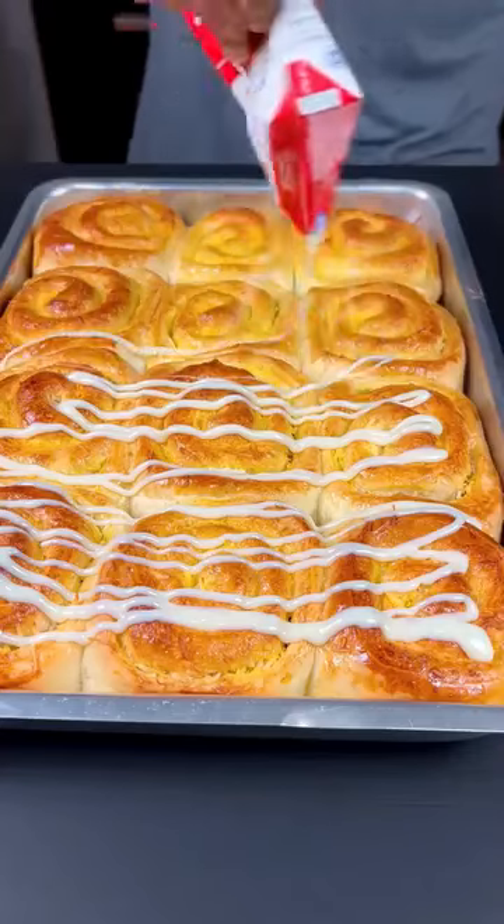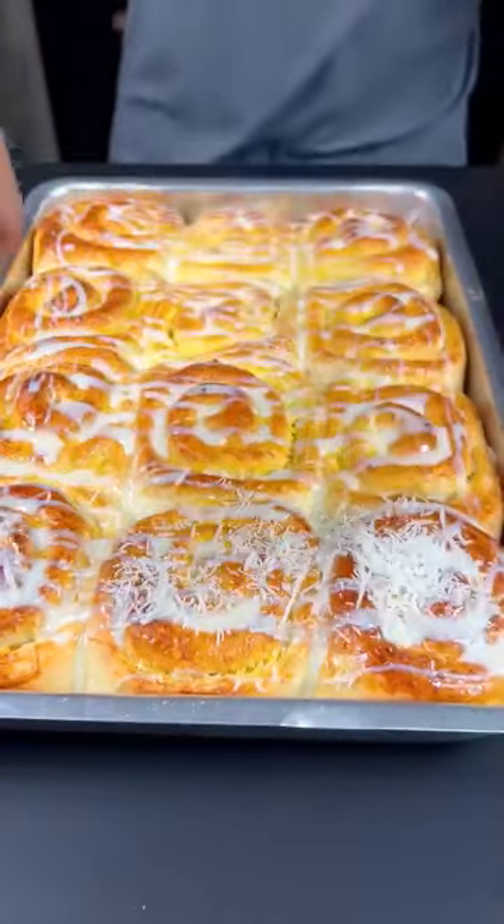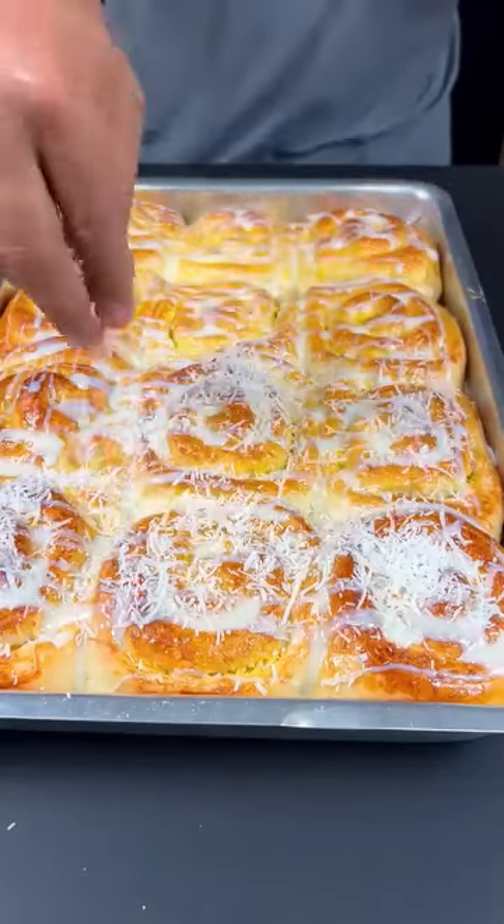Here when I looked, it wasn't recording, but just follow what I'm saying and everything will be fine. Then add condensed milk on top and then add grated coconut.